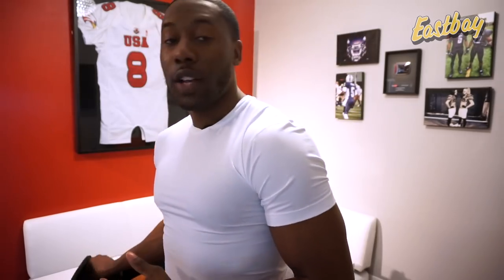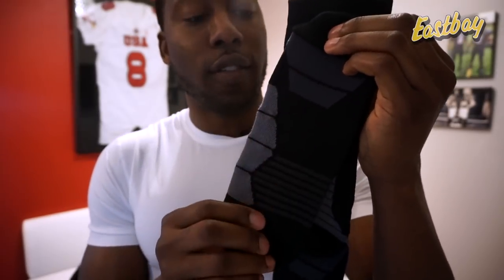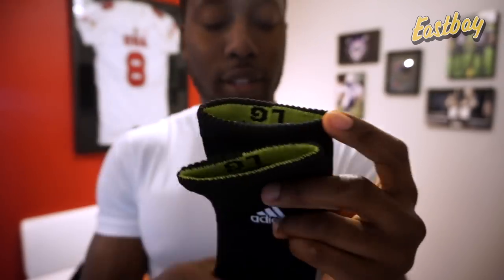Equally as important as your cleats are the socks you wear with them. Socks work in combination with your cleats to give you the best traction, grip, and fit. All the socks I'm going over are cushioned. First, the Adidas Traction Menace crew — Adidas's version of cushioned socks, padded around the achilles and cushioned in the forefoot so you don't need to double up. They also have gripped ribbing for exceptional grip with your cleats. They retail for about $17-18.